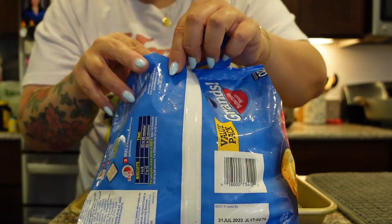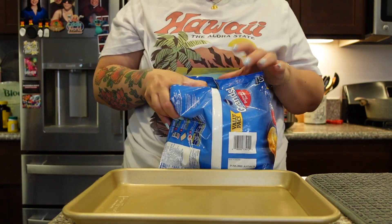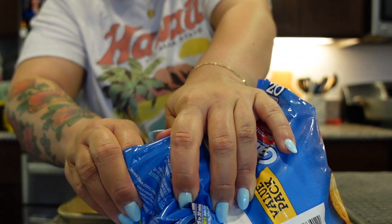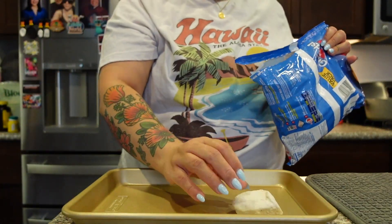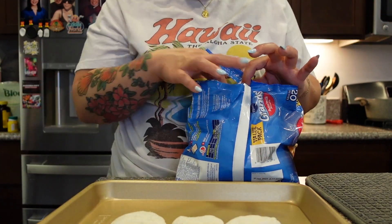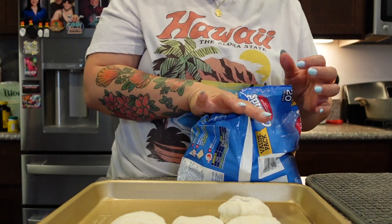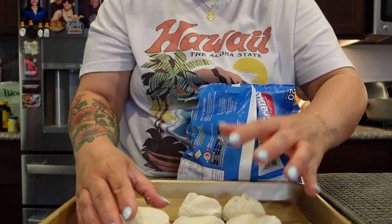I wish this had a resealable bag, but I'll just put it in a Ziploc. How do you separate the ones that are stuck together? I have no idea. How many should I make? Maybe we'll make like six, so everybody can have some.